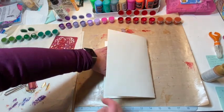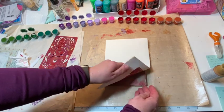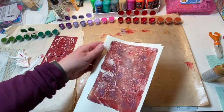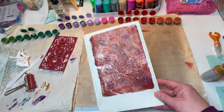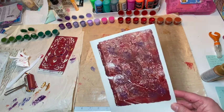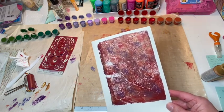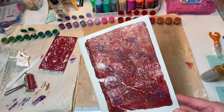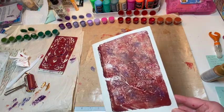And then you just peel it off and there you go. Can y'all see that? I would have liked a little bit more of the gold to show through, but that's pretty cool. It's kind of shimmering a little bit now that I see it. Maybe as it dries it'll show through more. That's really cool.